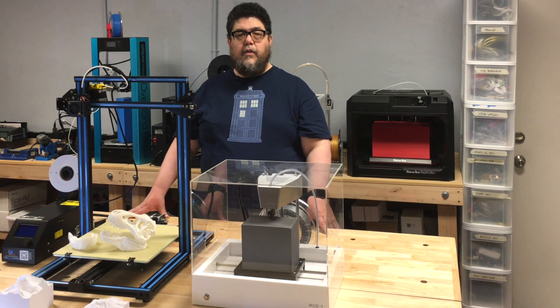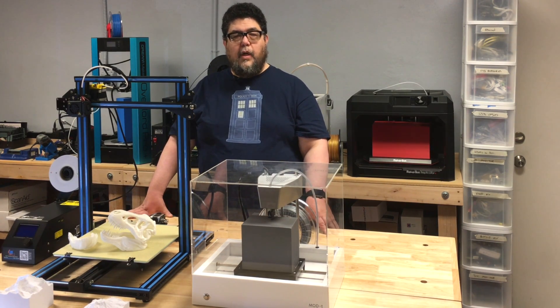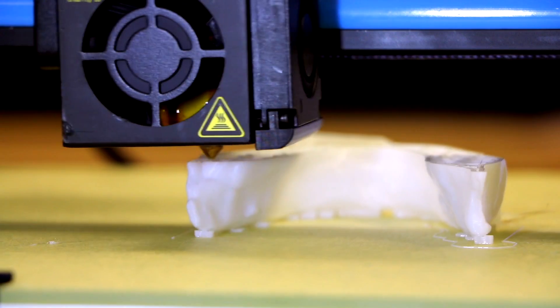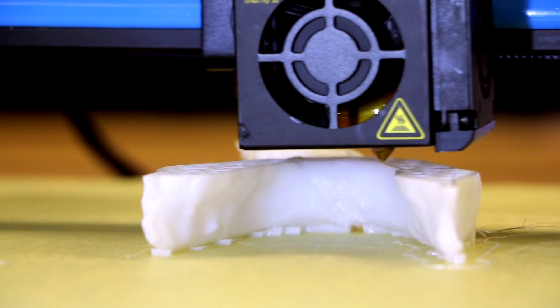Beyond size, there are other differences between these two printers. Because it doesn't have a heated bed, the Mod T can only handle PLA. That's a very versatile filament, but if you want more exotic filaments — the more robust ABS, flexible filaments, and more — you'll want to use the CR10 with its heated bed.